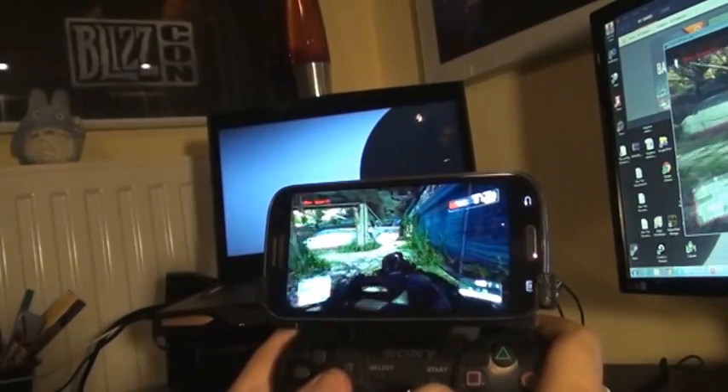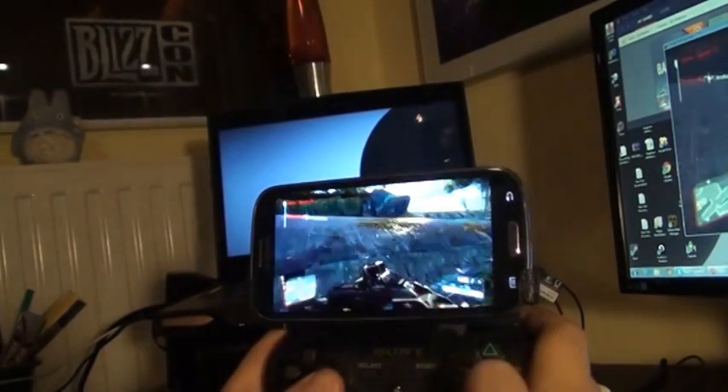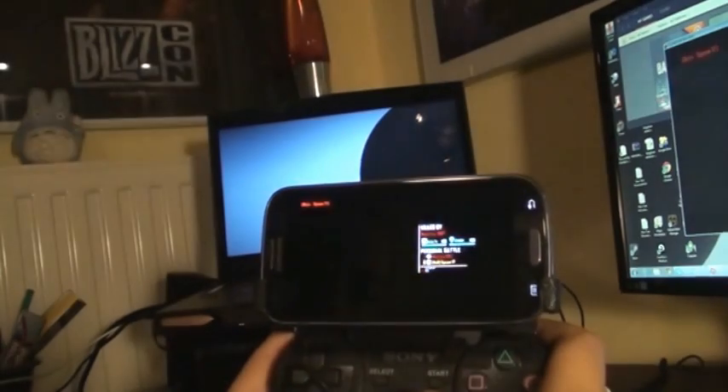But the lag on 3G is really really high. So unless you're just using the auction house from some MMO or just farming some gold or whatever — there you go.